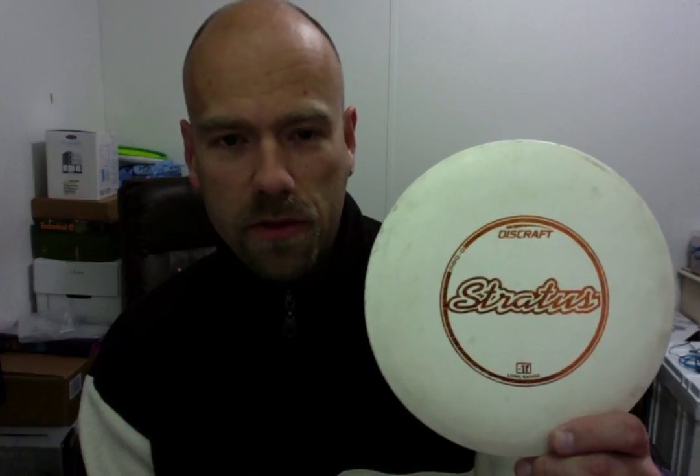This is my Stratus disc. Since I'm left-handed and a backhand thrower, this disc is designed to go left for me when I throw it properly — which I'm still trying to figure out. But if I throw it hard enough, it will go left for me around objects, like if I need to get around trees or whatever. It works very well. It also has some weird other properties where it will potentially go straight. It's a weird disc with some strange properties, but I bought it to go left, and that's why I bought it. I love it.